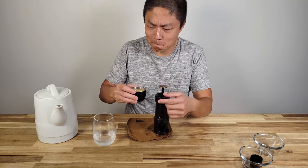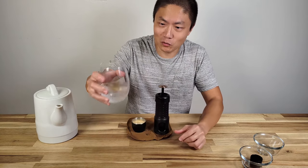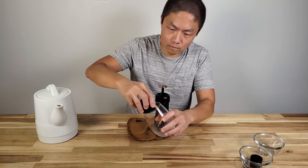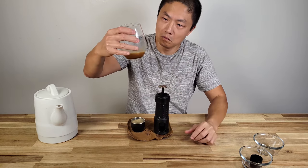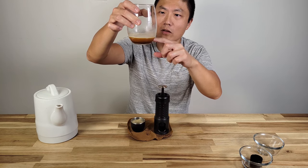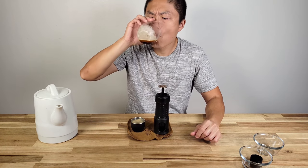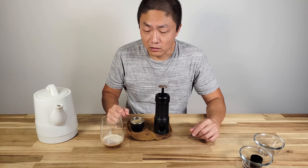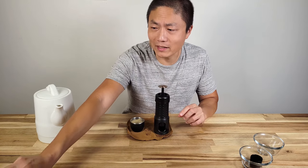It tastes just the same with crema on top — this is good! It looks like it's been mixed with milk but if you let it settle, the crema rises to the top and the coffee separates below. Cold water espresso works perfectly.